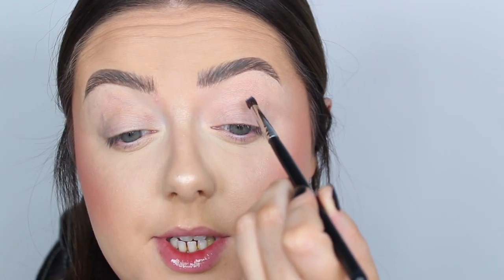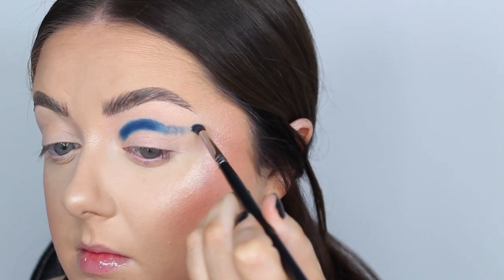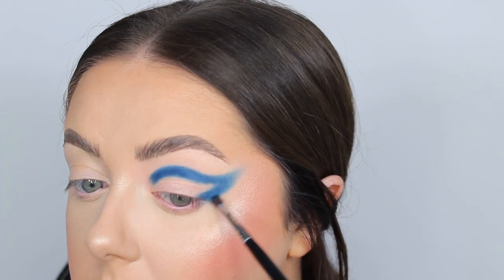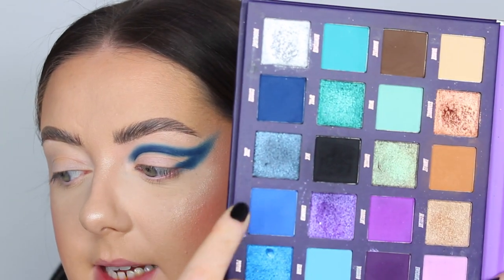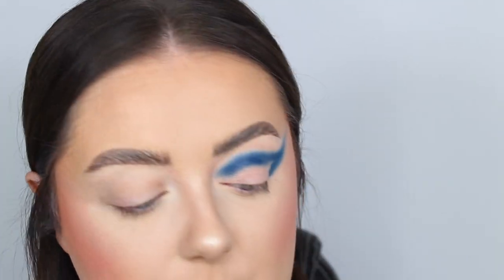I've created a rough guide of the shape I want to make. The brush is a Morphe M507 of course. Then switching to the second blue from the palette called Trick. Also — I've had to steal Dan's gaming chair today because my normal chair hurts my back so much; that's why I couldn't carry on doing all the looks yesterday.